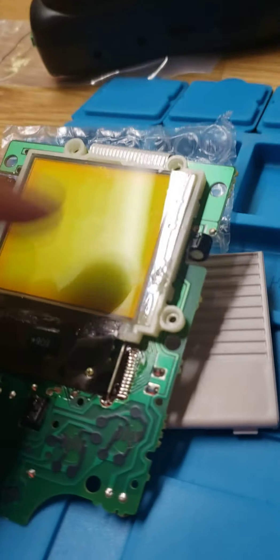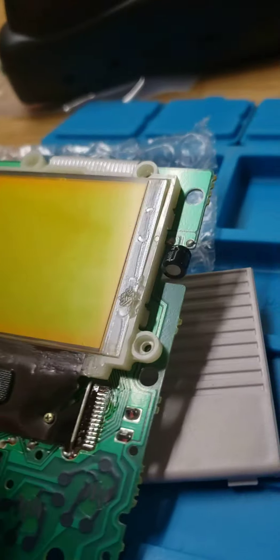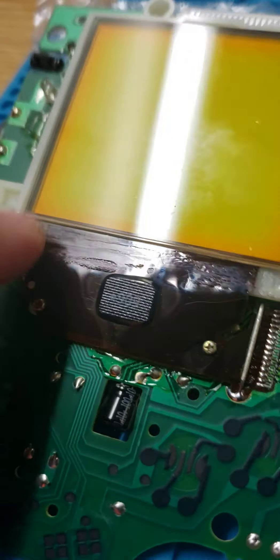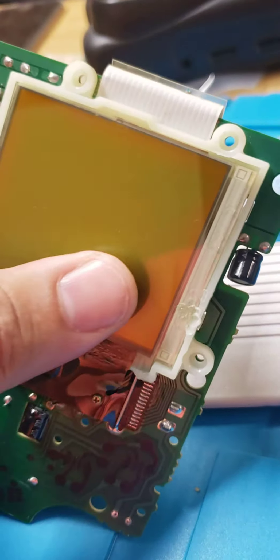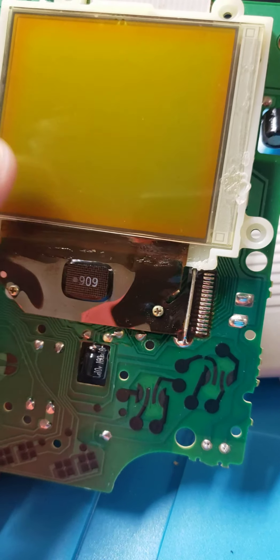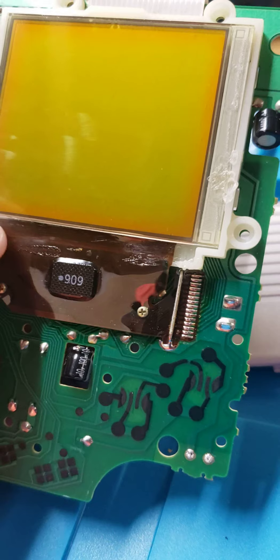It turned on, but it had all these scan lines and crap going through it. What we usually do to fix stuff like that — people bring things in all the time to get repaired — is we melt this little ribbon cable back onto the bottom of the screen, and that brings back the image. Sometimes you have one black line, and it's usually a bad line that's just not connected, so we just hover over and warm it up.